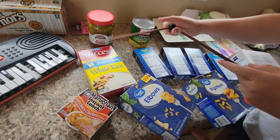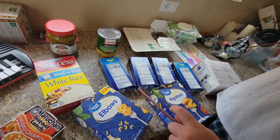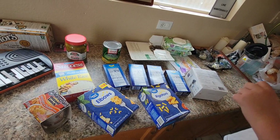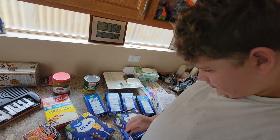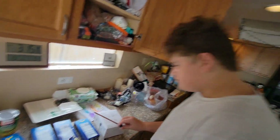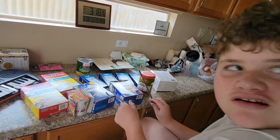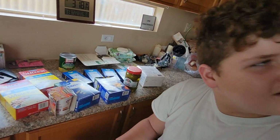Play it, bud, I want to hear it. I'm excited to hear you. Do a good beat. Yeah, yeah. That's good. What different sounds do they make? What different sounds do they make?